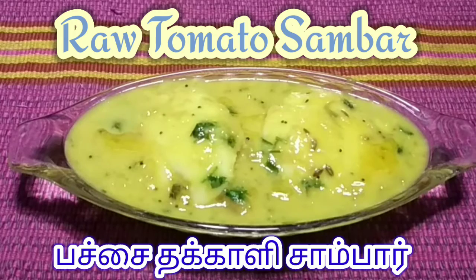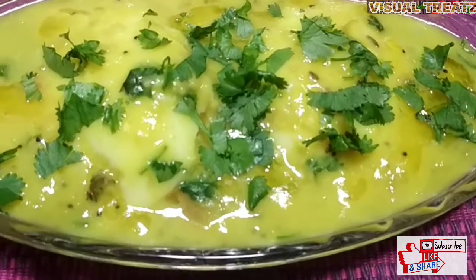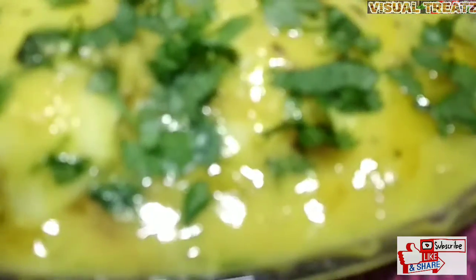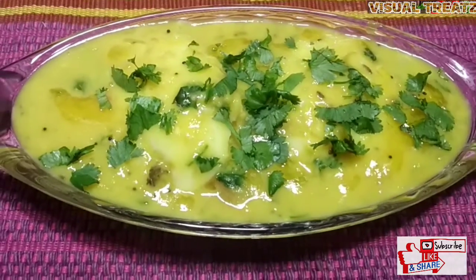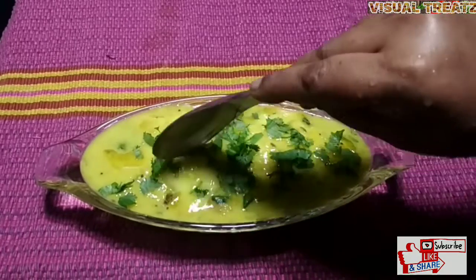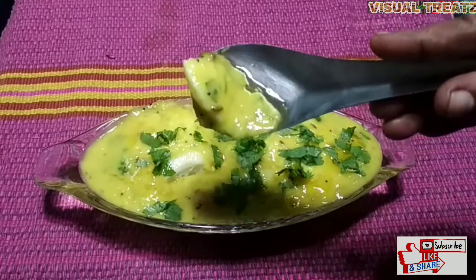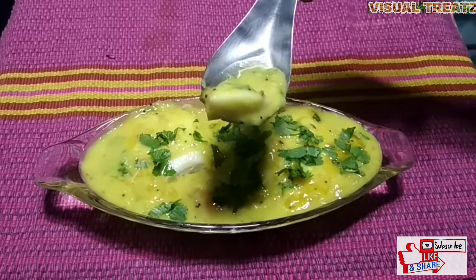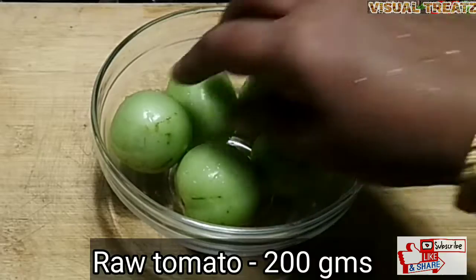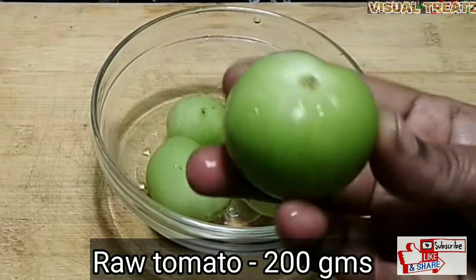Hi friends, welcome to Visual Treatz. Here is a recipe for sambar. I put a cup of tea. It does seem to be a good tea. Here we are putting some tea, so this is a good tea.